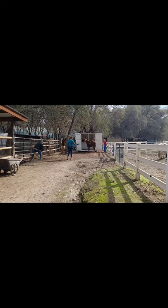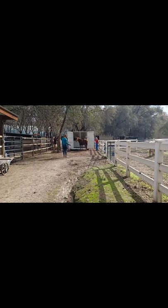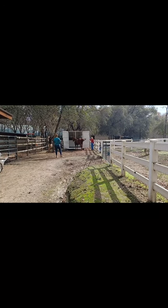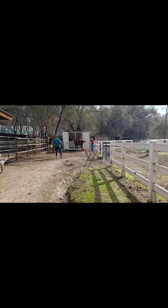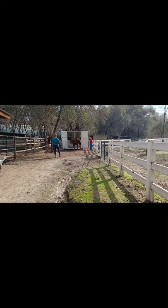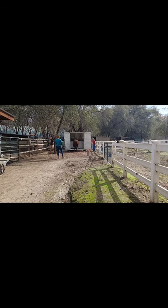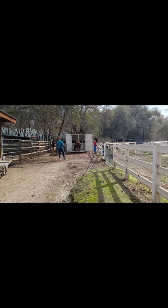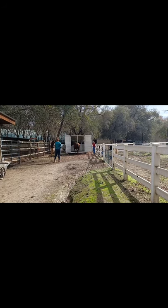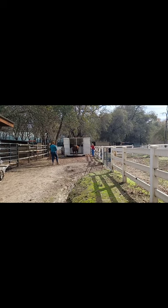She's looking back at Sarah, asking 'what do you want me to do?' Sarah is going to keep putting a little bit of pressure on her. As soon as her head faced back towards the trailer, Sarah took the pressure off. This is teaching her that we do want her to go in. Her head is now in the trailer, and if we keep her head in and going forward, eventually her body is going to follow right into the trailer.